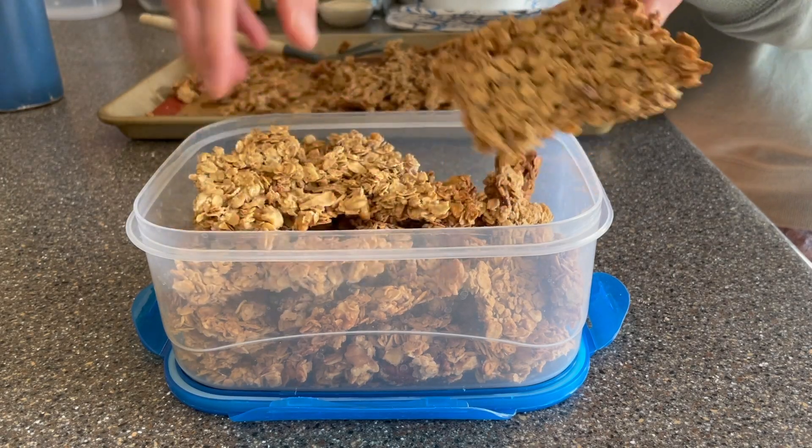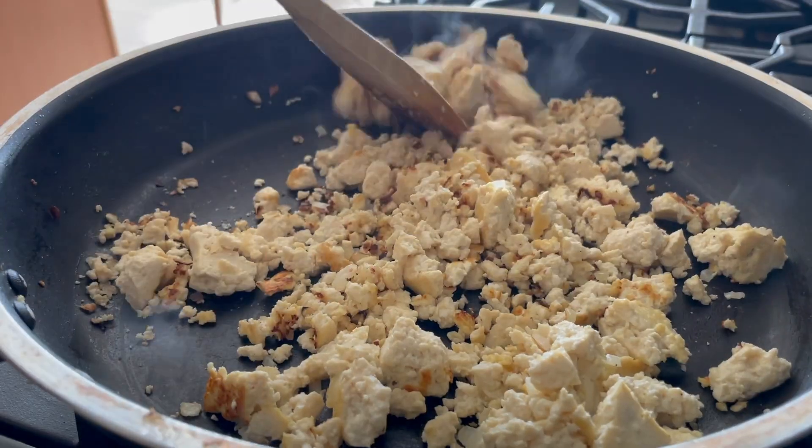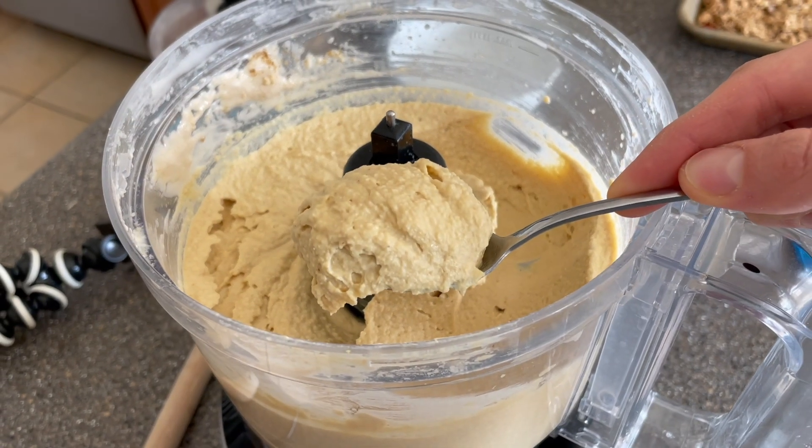I'm going to make some granola, some apple crumb muffins, tofu scramble, and some hummus. So if any of that sounds good to you, or you just want to see how I meal prep even when I'm living with other people and traveling around, then stay tuned.